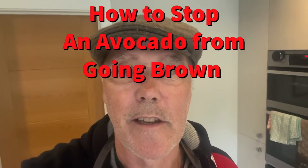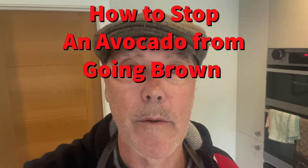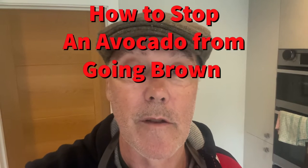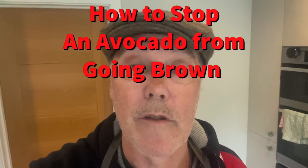Hi there, Flat Cap Chef here, and just a quick, very short video to show you how to stop an avocado from going brown. This is often a problem — you use an avocado, you only need half of it, and of course we all know the next half goes brown really quickly and the other half is just wasted.